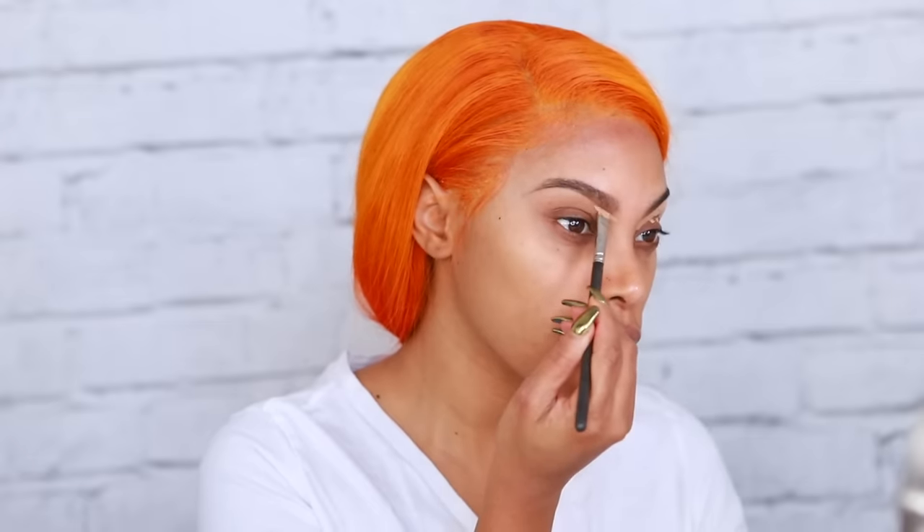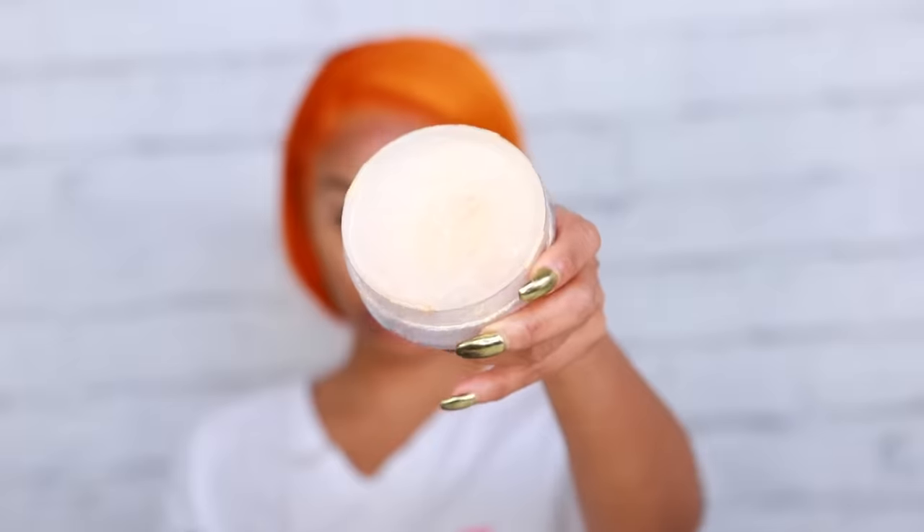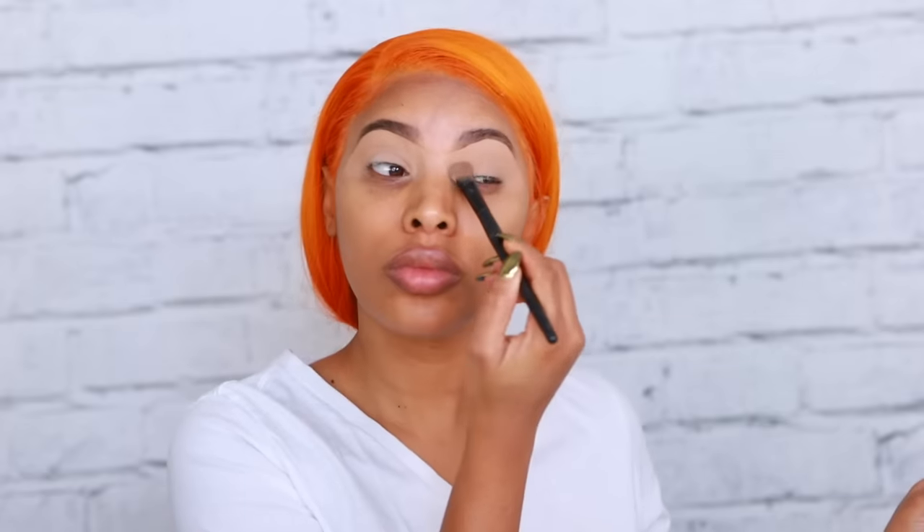The concealer is a couple shades lighter than my skin tone and I'm just using it to carve out my brows. I'm also applying that same concealer all over my eyelid — it's going to act as a base for the eyeshadow. Then I'm going to go in with some translucent powder to set the concealer and lock it into place.